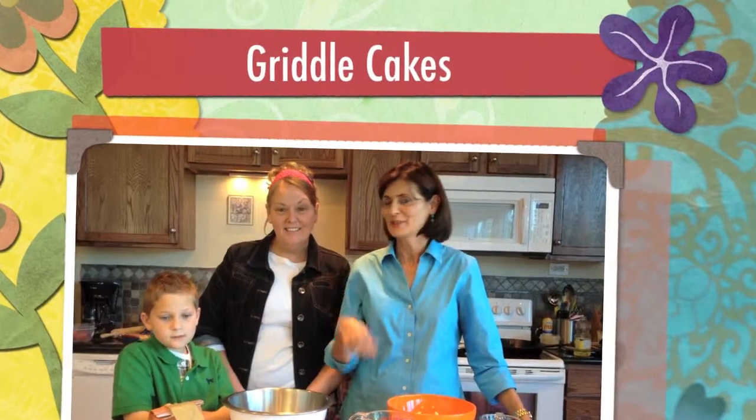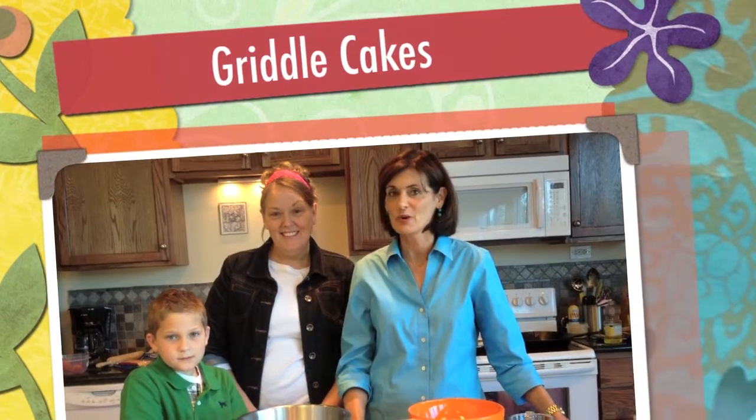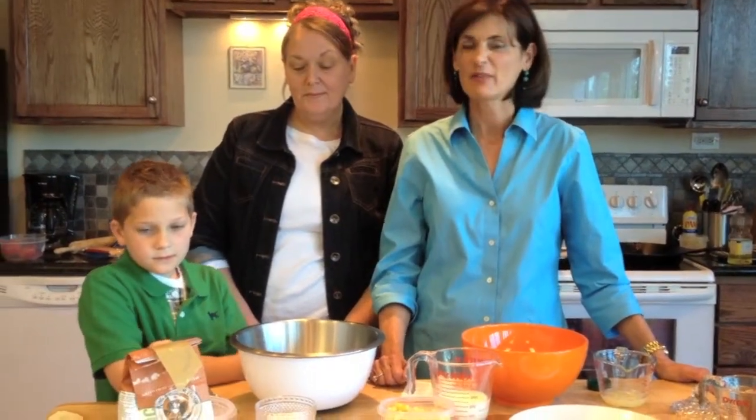Look who else has dropped in to help Daniel and I cook. It's Daniel's mom, so we're going to be cooking corn skillet cakes. If you're having them for breakfast on Sunday, you can have them for breakfast any time.